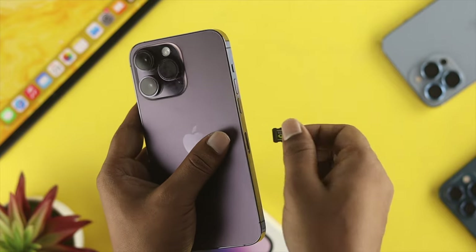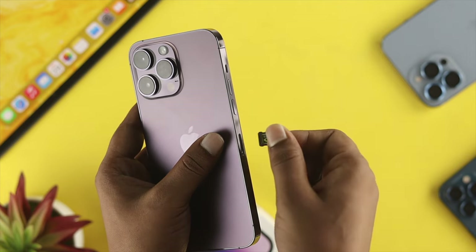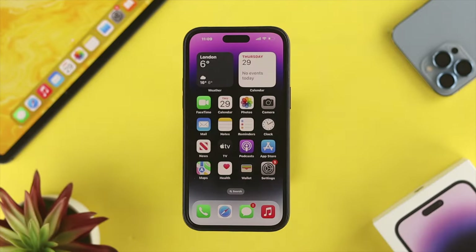If you still have a SIM card problem, the next thing to look at is the SIM card itself. Go ahead and eject your SIM card, wait a moment, then put it back in and check your problem. If you re-insert the SIM card but still have the same issue, move on to the next step.